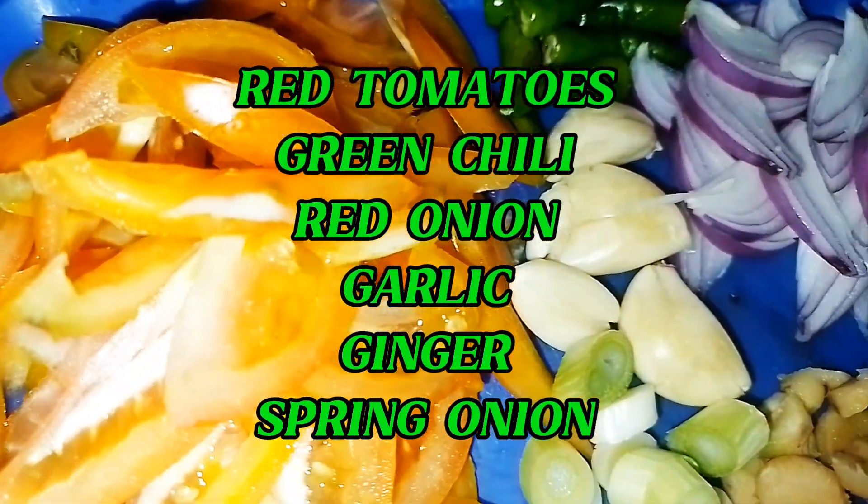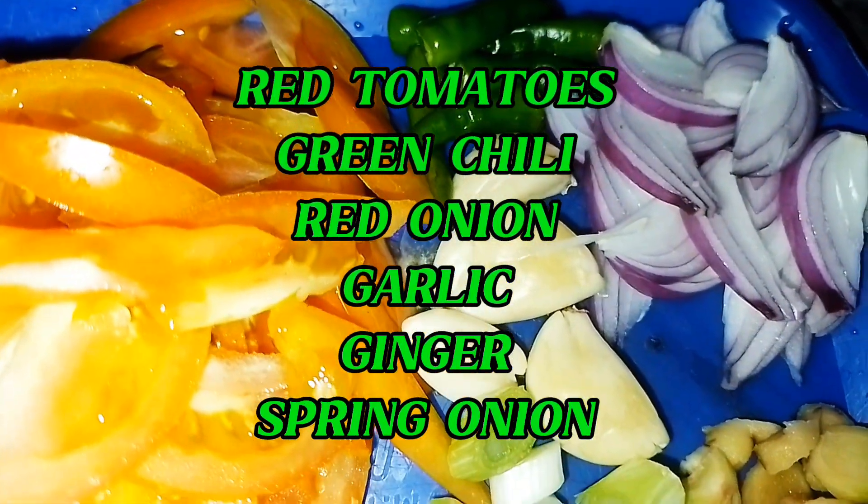Red tomatoes, green chili, red onion, garlic, ginger, spring onion.